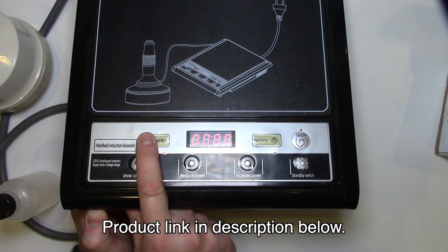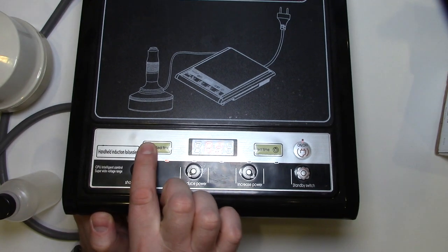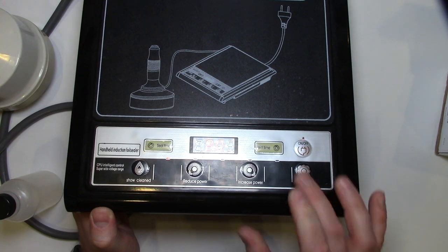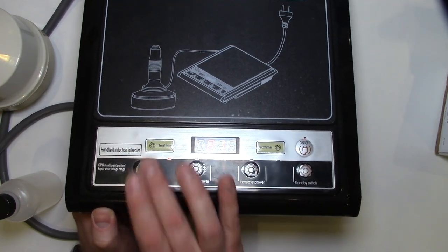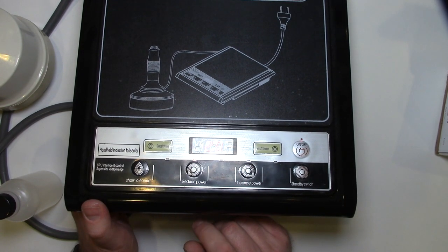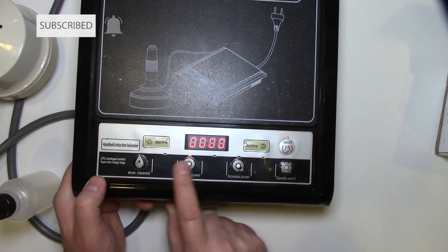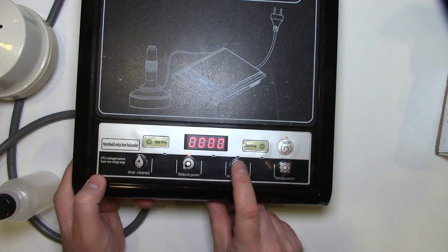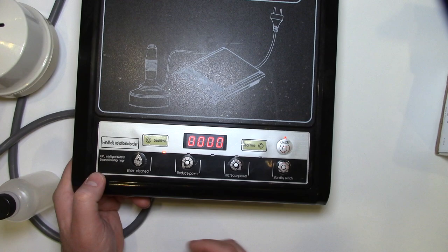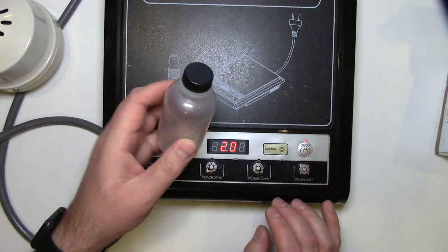Depending on how big your seal is, how thick it is, and what kind of seal you want, you have all these options here to adjust the seal time — and this is in seconds. You can reduce it or increase it. I don't think I needed to go over two seconds for the bottles I was doing. There's also a scale of one to five for the power. So we'll put it on low power and set it for two seconds just to show you.